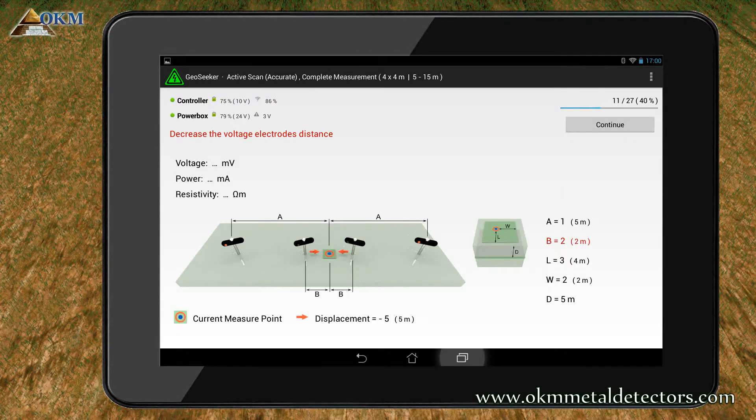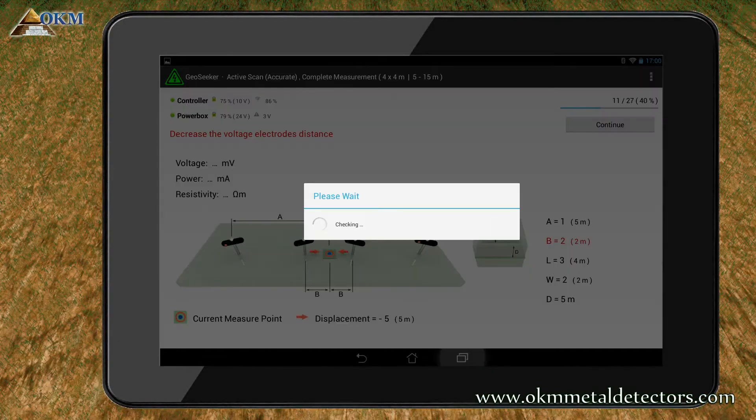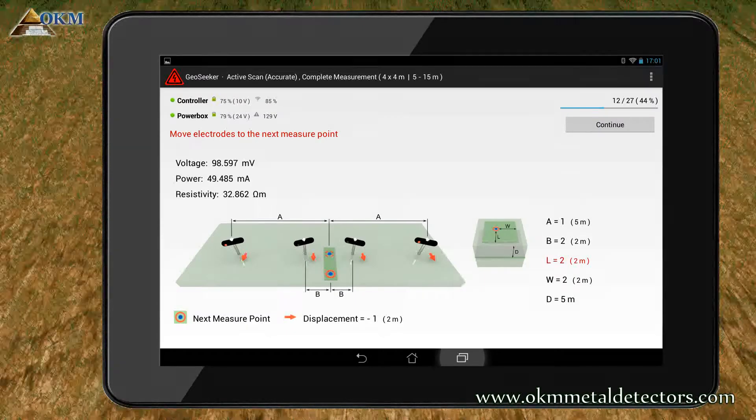Also this time you noticed that there was only a check but no measuring. But this time you should reduce the distance of the voltage electrodes and move it back to cable marker 2, as indicated by letter B. After testing the electrode configuration, GeoSeeker determined that you must readjust the voltage electrodes to measure more accurate values. So let's replace the voltage electrodes as indicated. Then push continue to try again. This time everything went well and you can move all electrodes to the next scan point.